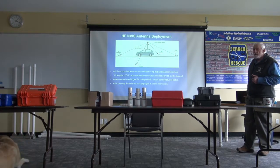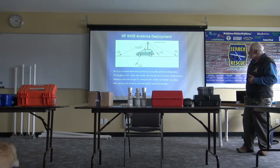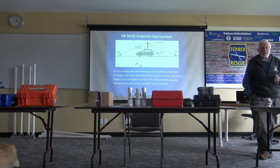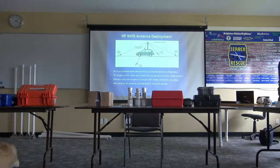Is the vehicle acting as the counterpoint? No, the vehicle's not big enough to provide a counterpoint. For 80 meters, it would have to be very, very large. But we just found that it worked well regardless.